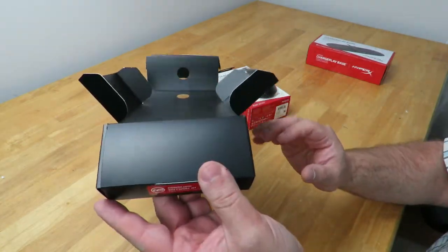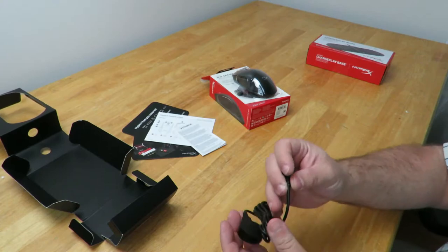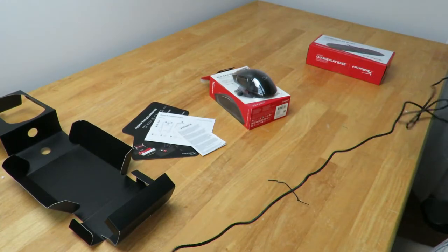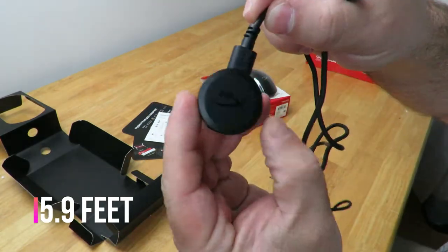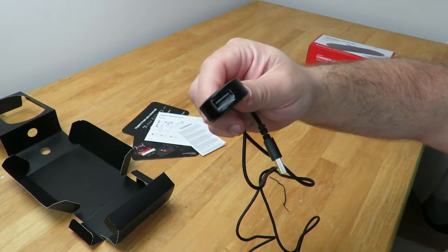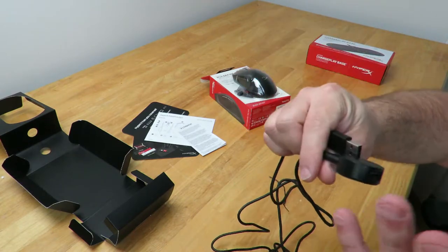Coming down here to this little portion of the box — this is something pretty cool. This is not what I'm excited about, but it's pretty cool. You can plug this into the back of your machine, the top, wherever. It's about five to six feet long — kind of an extension with a HyperX logo right on there. Looks like USB 2.0. This gives you just a little bit of extra length to the wireless capability. Honestly you're going to have to be incredibly far to even need this, but it's cool that it comes with it.